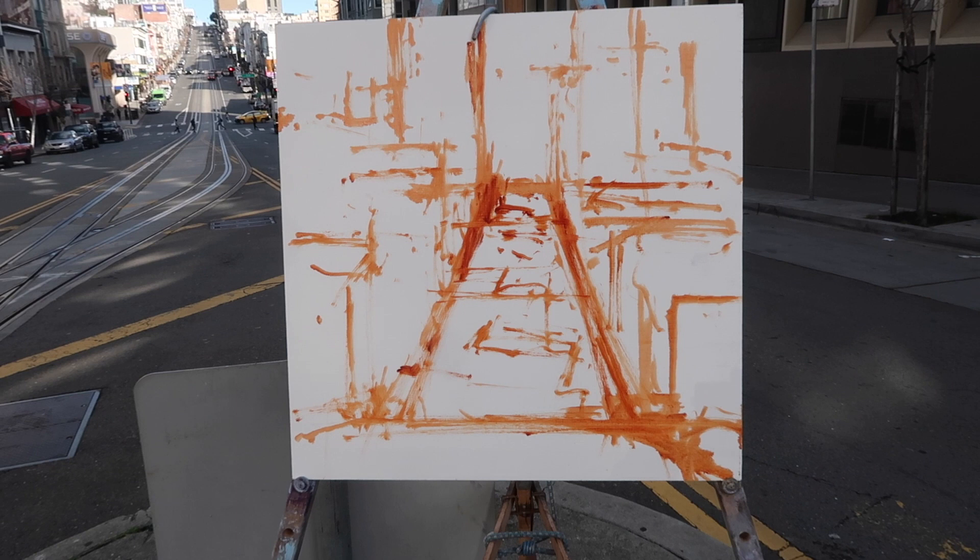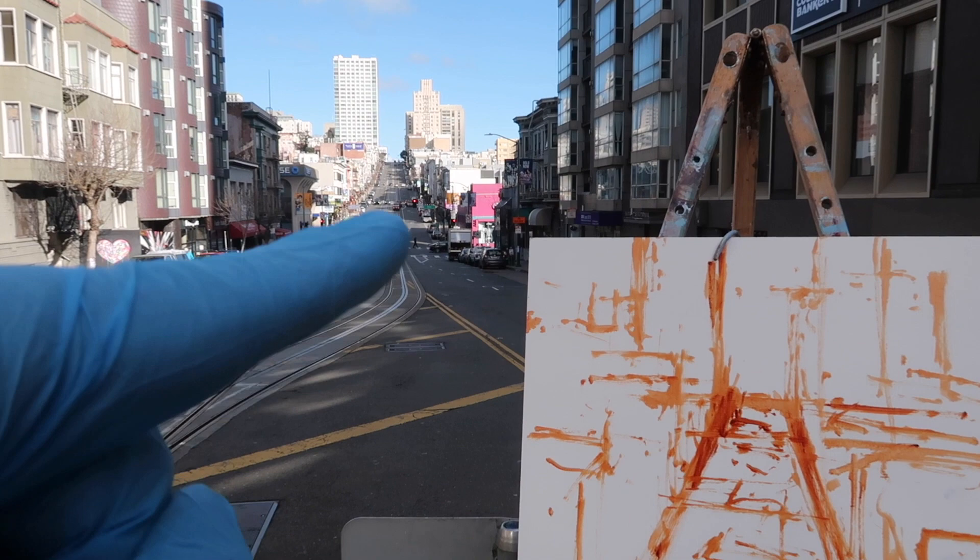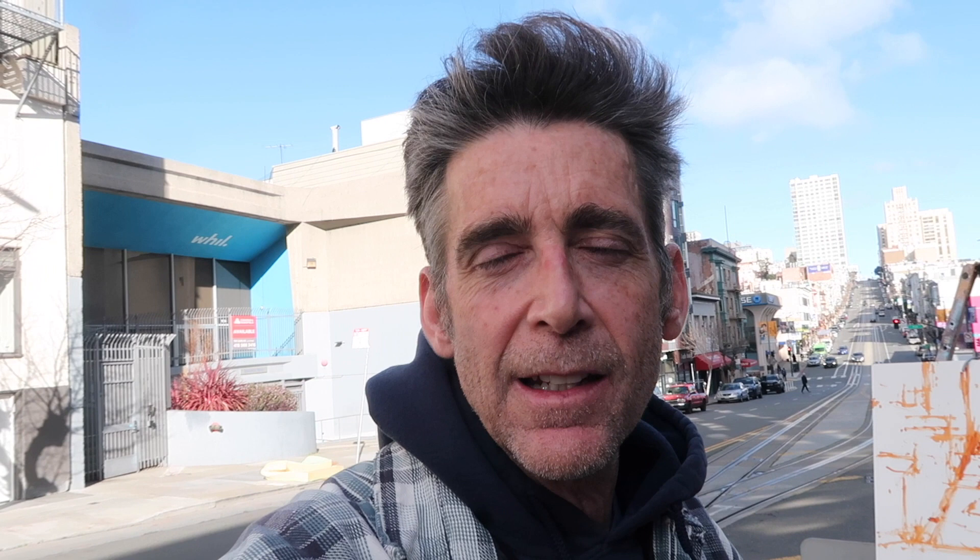So there's the basic composition. This is kind of a common composition for me when I'm doing cityscapes. I might actually make the road a little higher — I'm not sure. The next thing will be to just lay in all these shadow shapes.